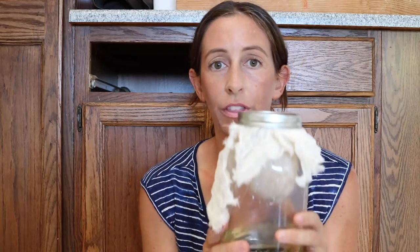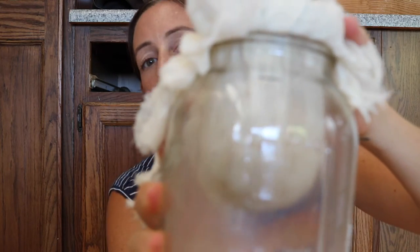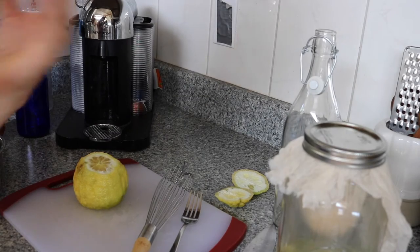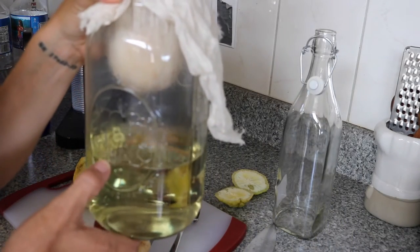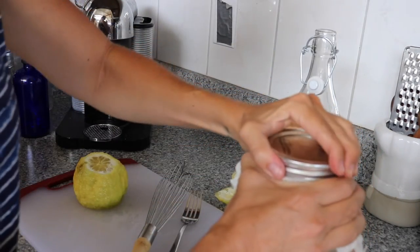So this recipe for limoncello I got off Gizmodo — I'll link it below and paste the recipe. The way this one works is that you suspend a lemon above a jar with cheesecloth — that's the cheesecloth you keep seeing on my videos. What happens is the vodka vapors essentially dissolve the zest of the lemon. You take 750 ml of vodka and suspend the lemon in cheesecloth over the jar.